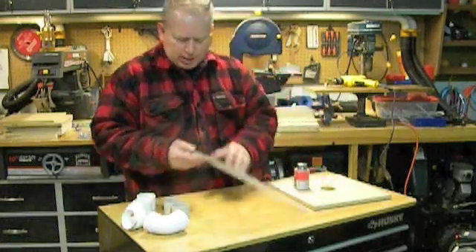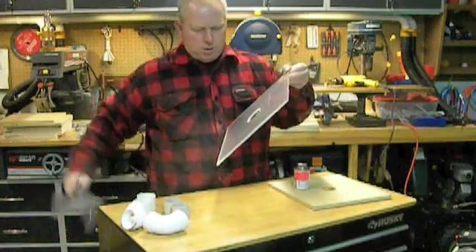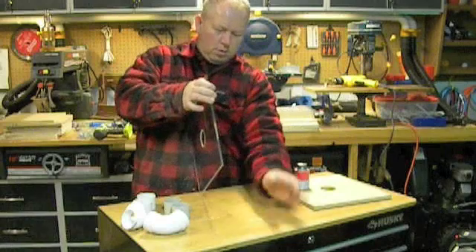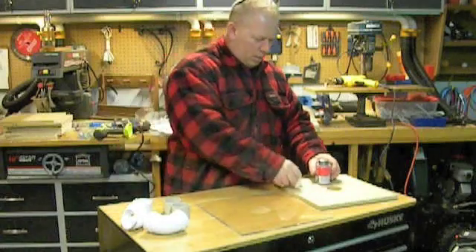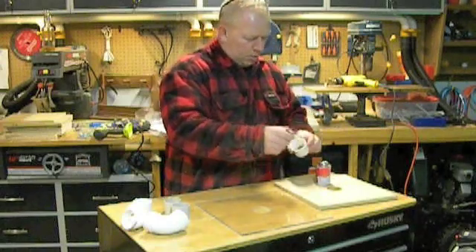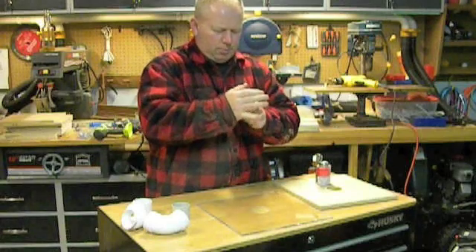So what we're going to do is take off the protective cover off of this. Now take the PVC glue — cement, contact cement really. Put that in. Take your PVC central back tube and put it in.